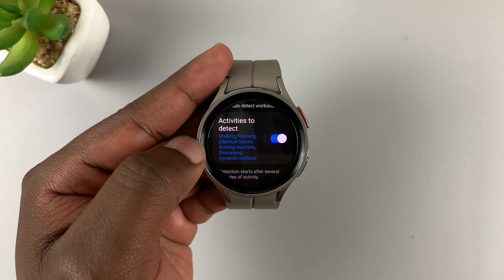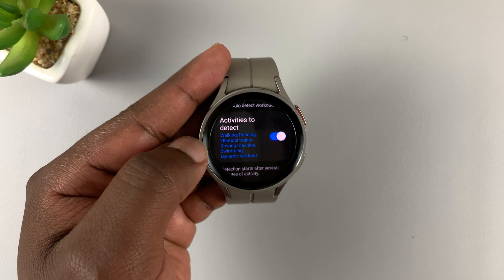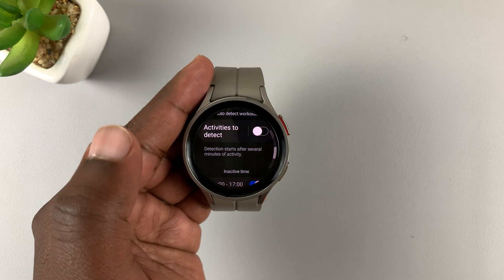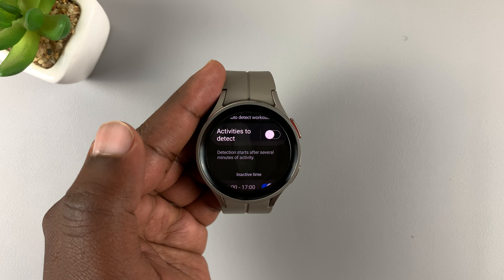Under Samsung Health, scroll down to Activities to Detect. As you can see, it's enabled, which means automatic workout detection is enabled. You can disable it right here — simply tap on that toggle button and it's going to disable all activity detection.